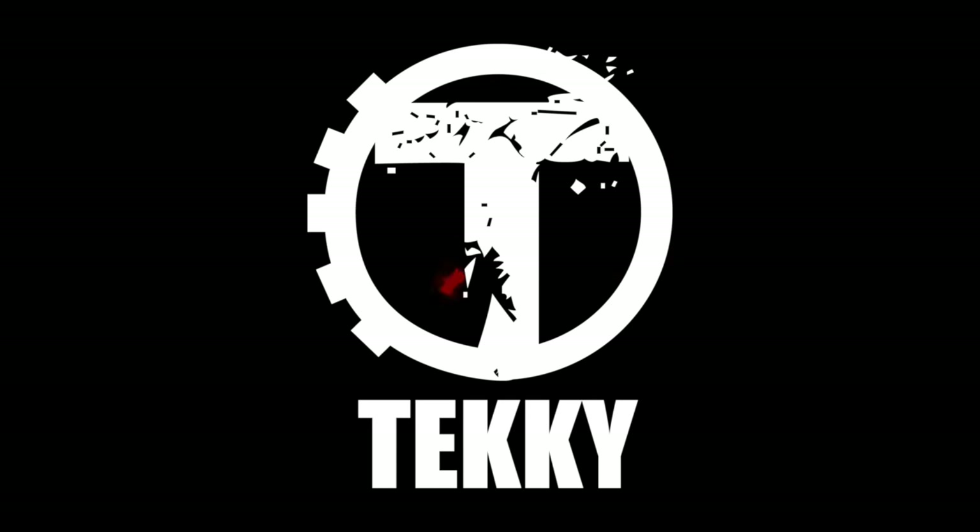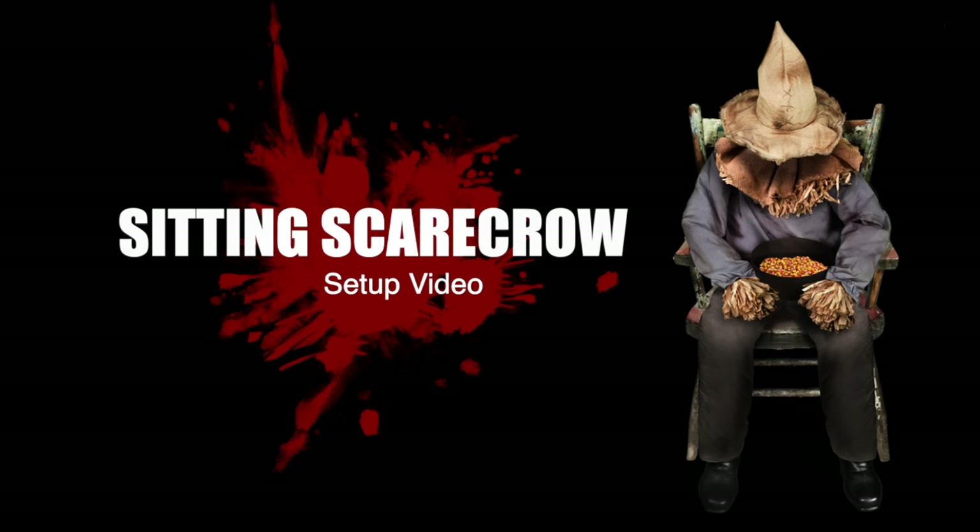Hi there, welcome to Techie. The purpose of this instructional video is to show you just how quick and easy it is to set up your sitting scarecrow.